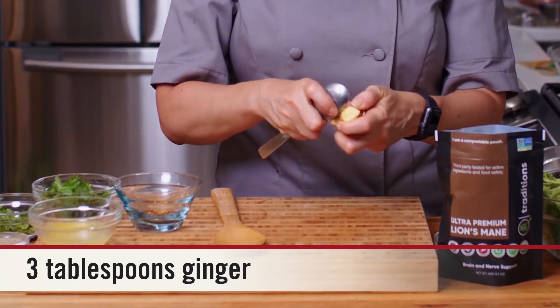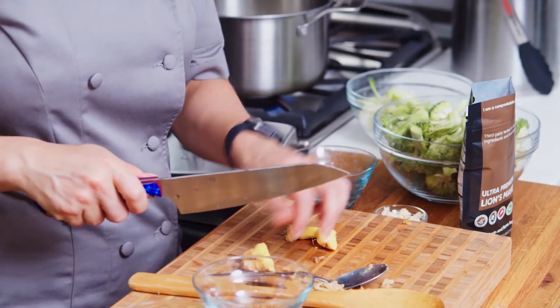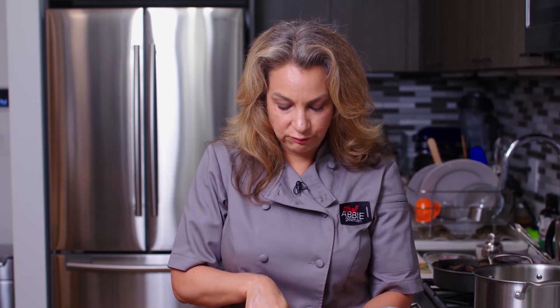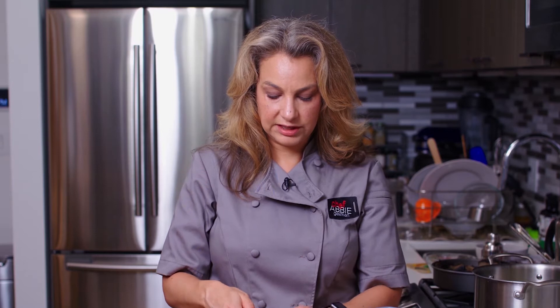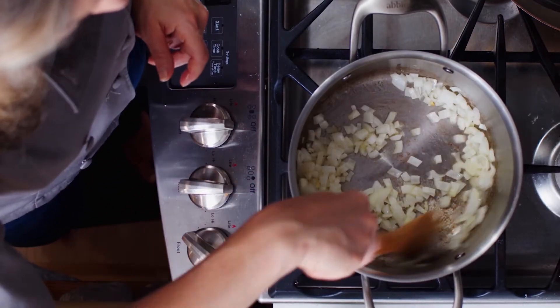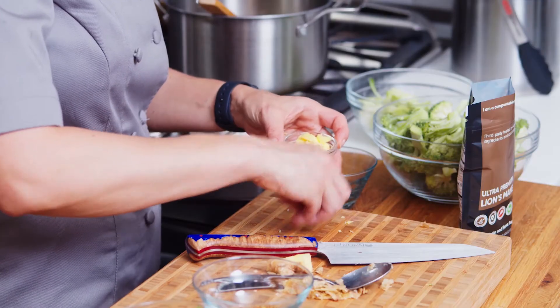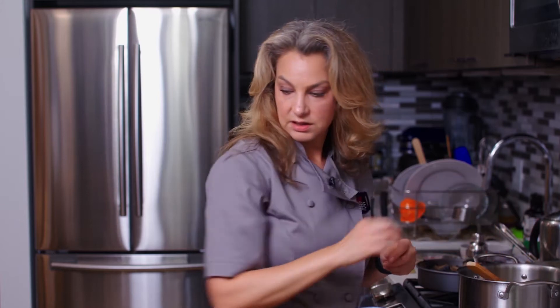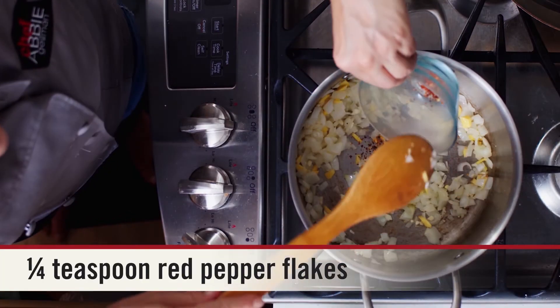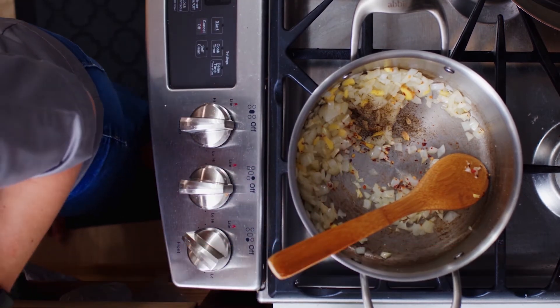I like to peel ginger with a spoon. The wonderful thing about using a spoon with ginger is that you don't waste any of the ginger — if you use a knife, oftentimes you're cutting some away. Then I'm going to roughly chop this ginger. I'm not going to be so careful about mincing or grating it because it will get cooked and then pureed. I'll give this a stir, then add in our garlic and ginger. Then we're going to add in our red pepper flakes, some black pepper, and our mushroom powder.